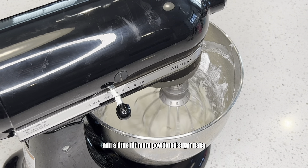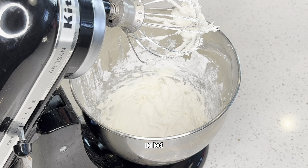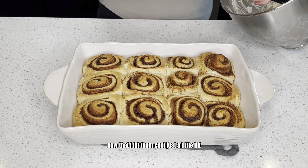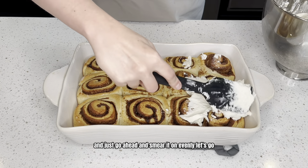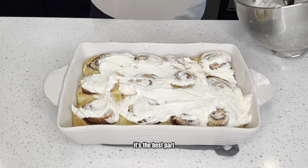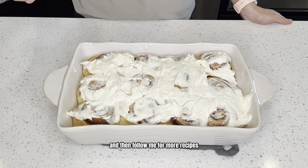Add a little more powdered sugar if needed, then taste test it. They are all done cooking — give them a couple minutes to cool before putting the buttercream on top. Go ahead and smear it on evenly. I will put the full recipe in the description below, and follow me for more recipes.